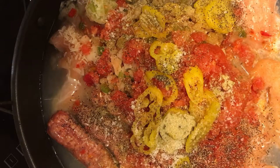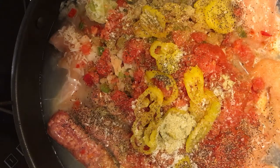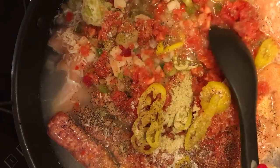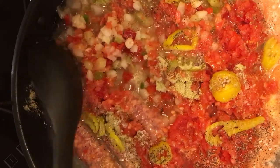So there's a half a teaspoon of salt in. Now I'm just going to let this cook on medium for about 25 to 30 minutes.